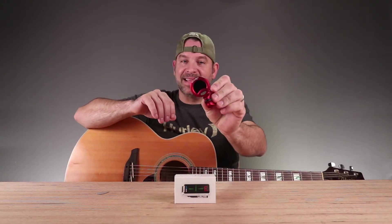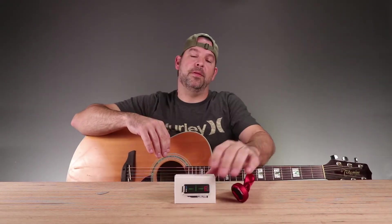This, my friends, is not your ordinary guitar tuner. You guys might be familiar with a device like this — this is a great tuner, this thing can tune your guitar flawlessly. But this one does something special. This tuner right here claims to be able to check all your strings at one time. What? That's amazing! This is the Polytune Clip by TC Electronics.